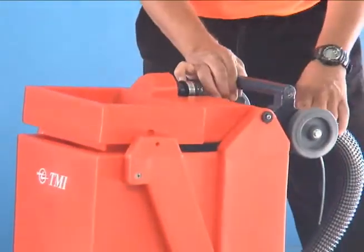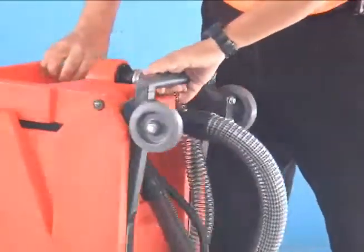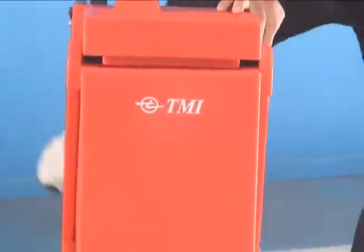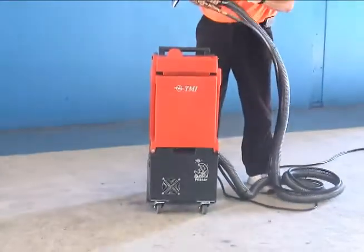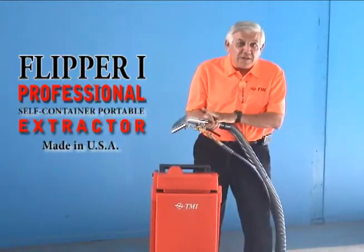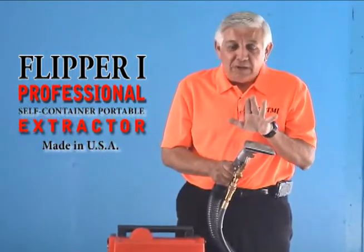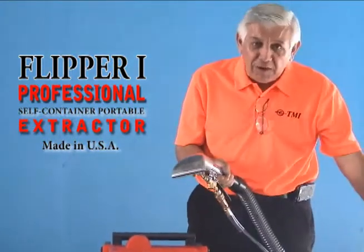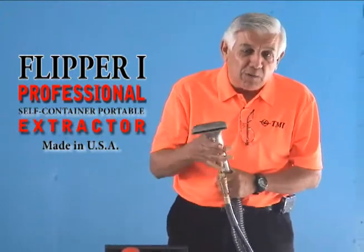The whole machine will turn on a dime — it's a nice piece of equipment. This is the hand tool, called the HT1, and it comes with the machine. It's basically for auto detailing, but you can also use it for stairs or any place where you can't fit the larger wand. It's so much easier to handle when that's all you're working with.